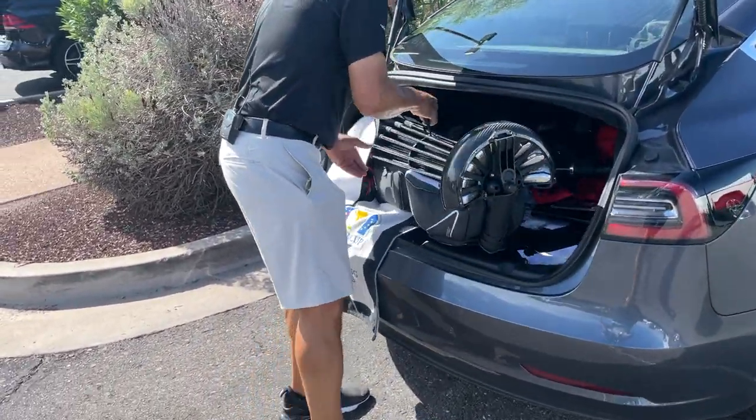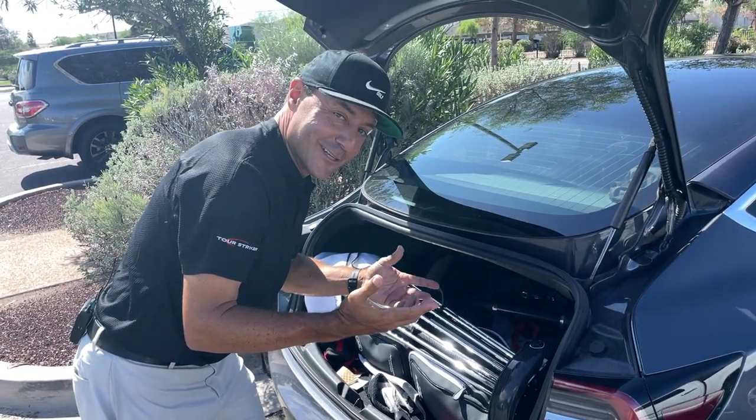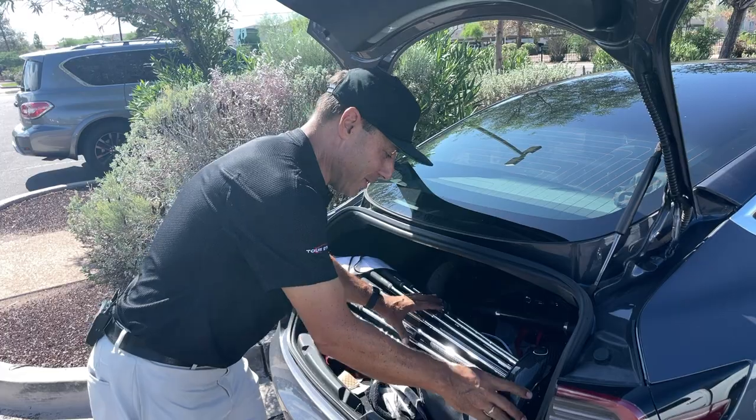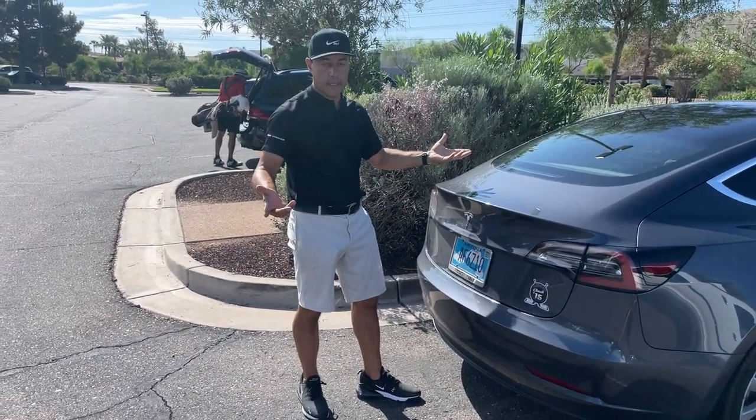This is a Tesla - it's not the most monster trunk you're ever going to see. I'm not going to lose a digit like folding up one of those other carts like a baby stroller. A bing, and it's as easy as that.